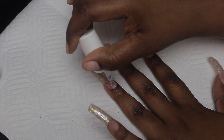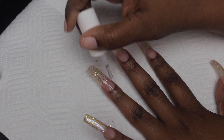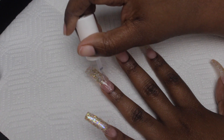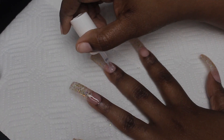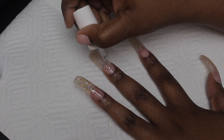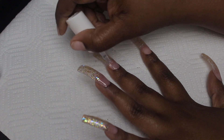I know you guys are probably thinking, what is going on with your other hand? I'm actually going to be trying out another design on that hand so I can get more nail videos up. That's why the other hand is looking all naked — I'm actually going to be trying some sweater nails. If it comes out good or not, you guys will see the video, but that's what I'm going to be doing on my right hand.